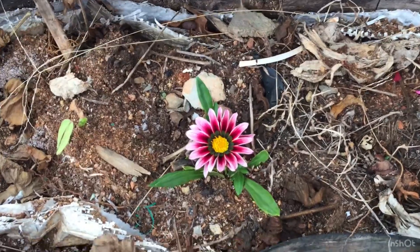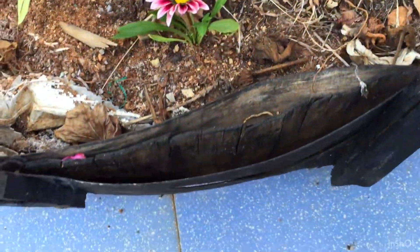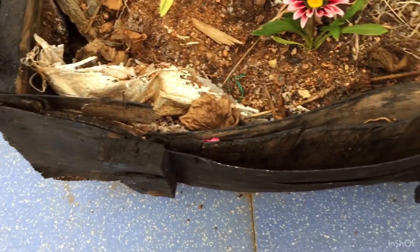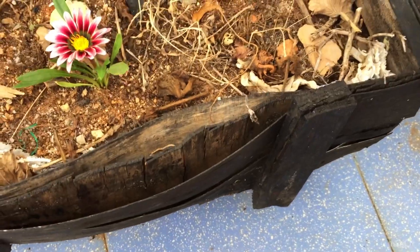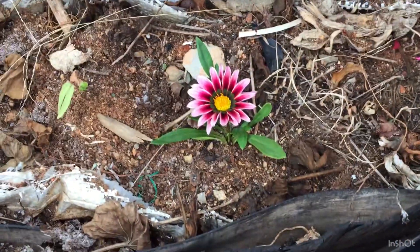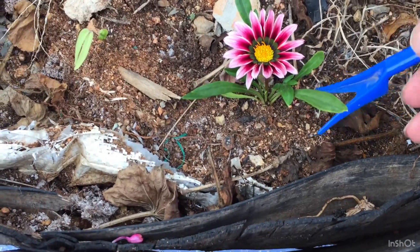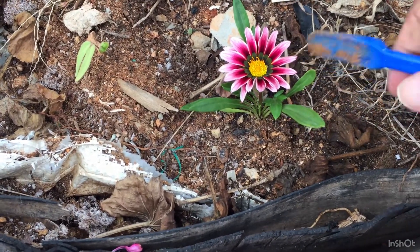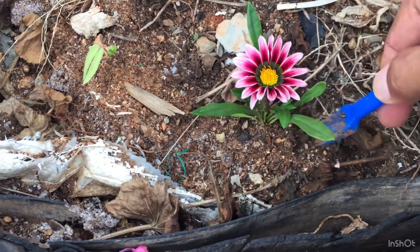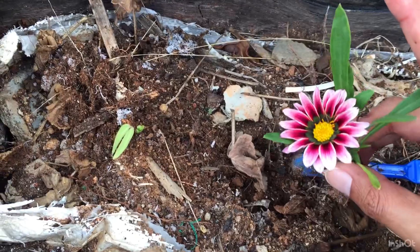I'm going to be transplanting it because this container was a wooden container that I had made into a pot a long time ago, and because of the rain and the weather conditions it is starting to break down, so I'll have to throw it out. I thought before that, let me transplant this gazania plant. Very gently I will poke into the soil and get the plant out — and here we have it, the plant is out of the soil.